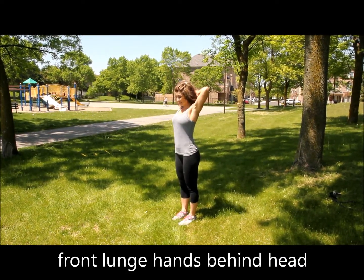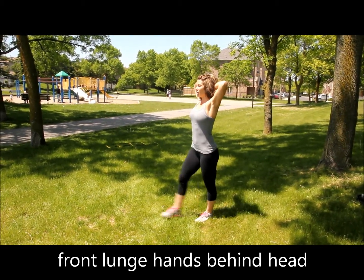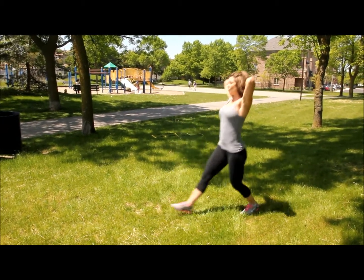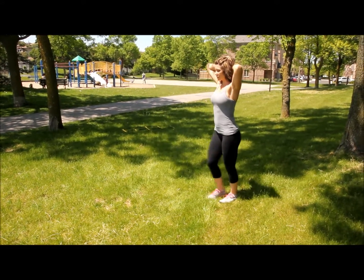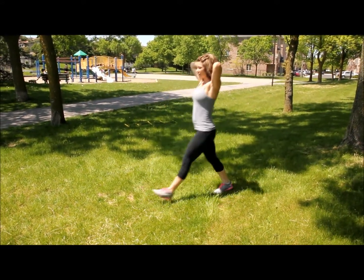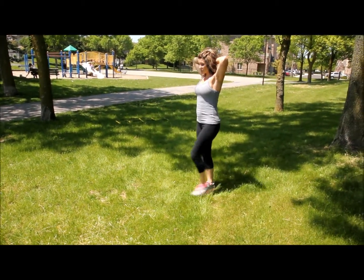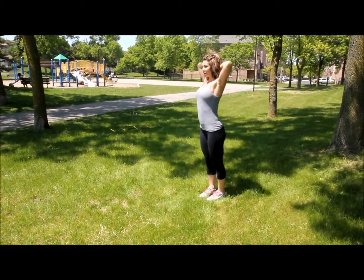For this exercise, hands are going to be laced just like we did in the prisoner squats, right behind your head. You're going to step forward keeping your chest tall, drop that back towards the ground. Drive through the front heel to push away from that lunge, and then alternate legs. Come down, pushing the heel, drop, pushing the chest high, the body straight. Knees never drive past the toes, weight never in the toes. Make sure you're not pushing forward this way — you want to push and drop that back heel.